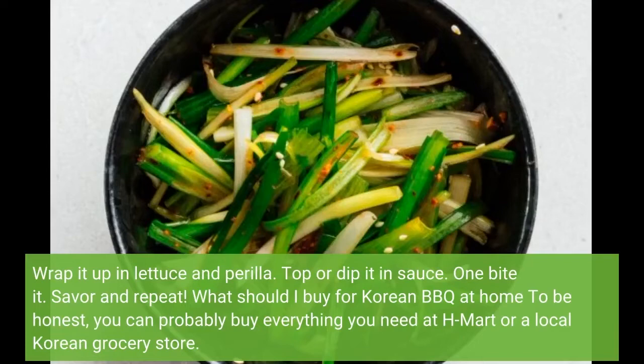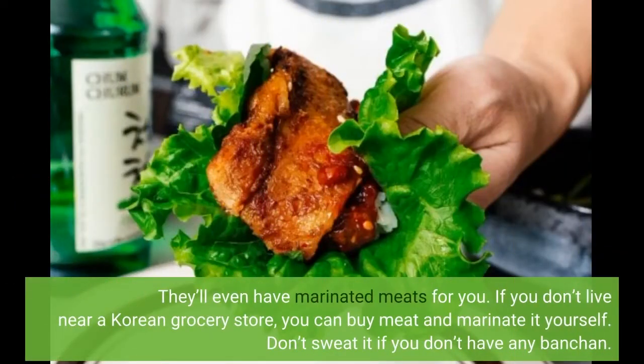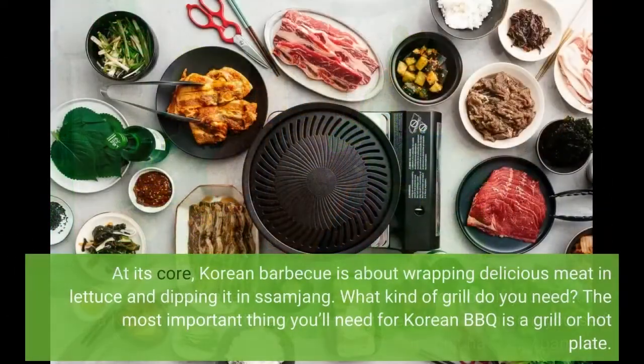What should you buy for Korean barbecue at home? To be honest, you can probably buy everything you need at H-Mart or a local Korean grocery store — they even have marinated meats. If you don't live near a Korean grocery store, you can buy meat and marinate it yourself. At its core, Korean barbecue is about wrapping delicious meat in lettuce and dipping it in ssamjang. The most important thing you'll need is a grill or hot plate.